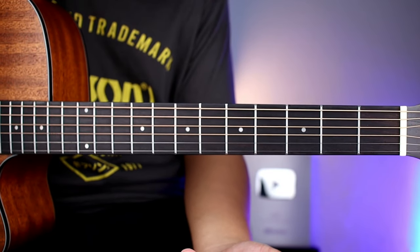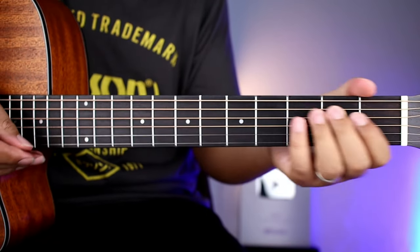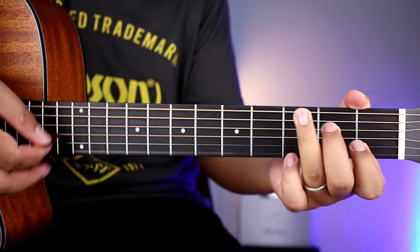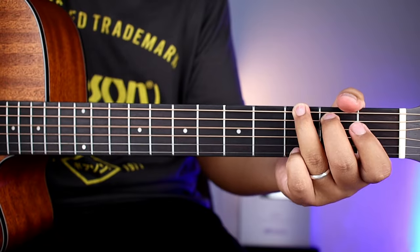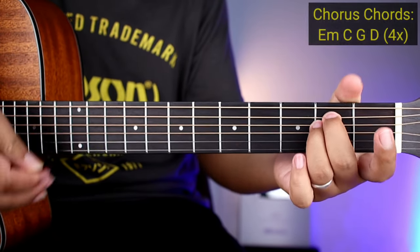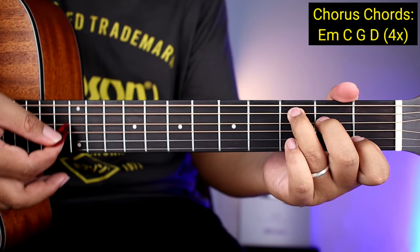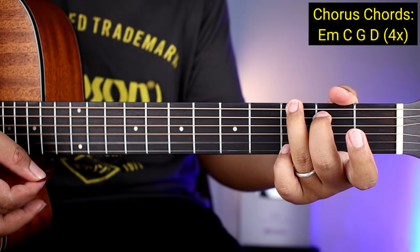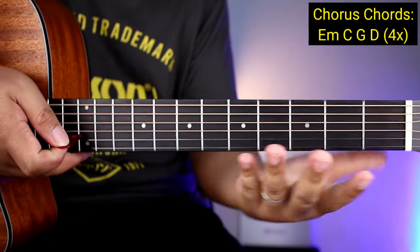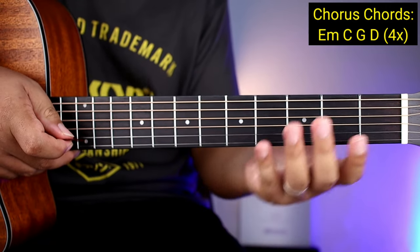And then after nun, pumunta na tayo sa mga chorus. So yung chorus guys, ay dito yung banda sa may — Baby, I'm dancing in the dark. So yung mga chords natin para sa chorus ay E minor, tapos C, tapos G, tapos D. And then four times yung gagawin yan guys — pag nagawa nyo ng four times, ay tapos na yung mga chorus.